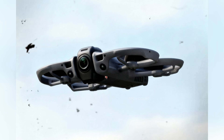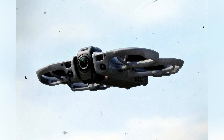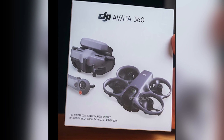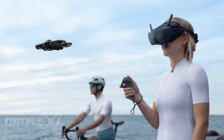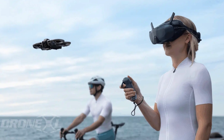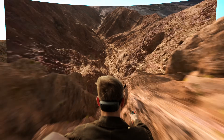At this point, the DJI Avada 360 isn't really a mystery anymore. We've been circling this drone for a while now. The retail box leaked months back, promo images have already surfaced, and most of the core details are out in the open. This isn't about speculation anymore — it's about understanding what DJI is clearly building, and why now.